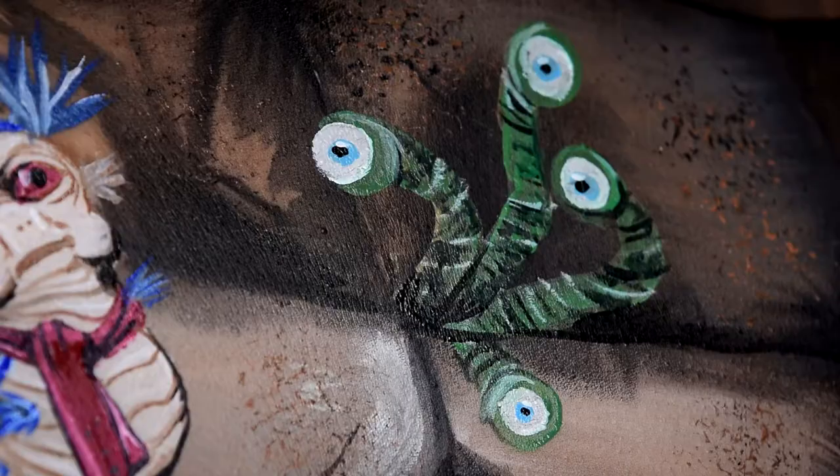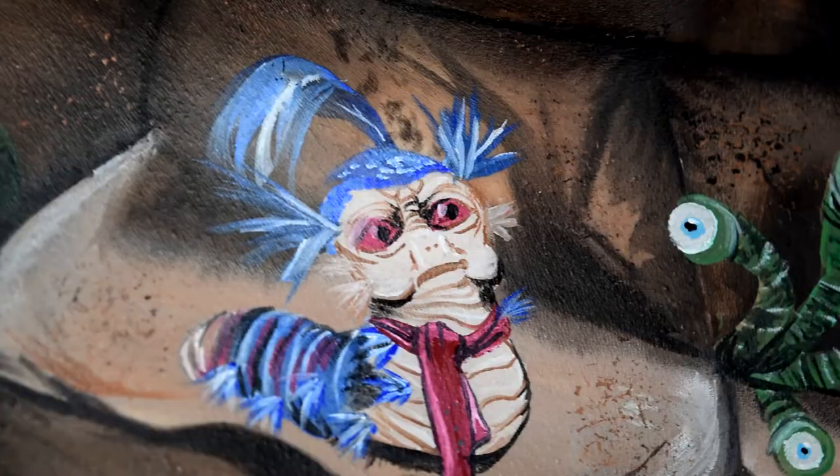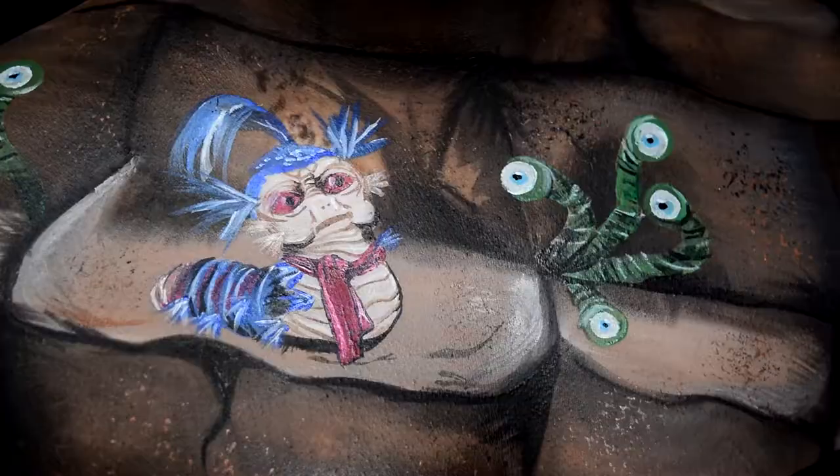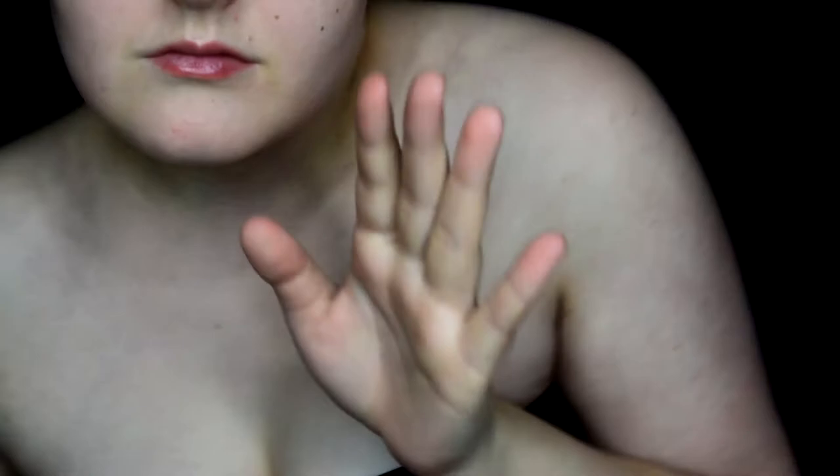Welcome back for day 19 of my 31 days of Halloween series. Today I thought I'd do something a little different and paint an iconic scene from the movie Labyrinth. Product details and all that fun stuff will be in the video description below. Let's get started.